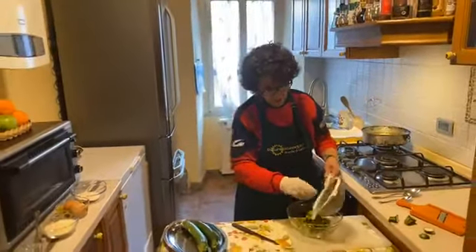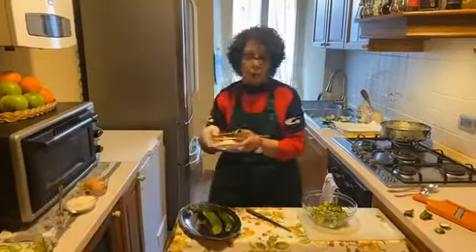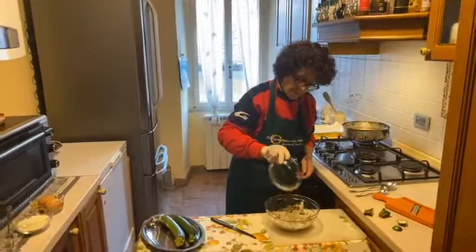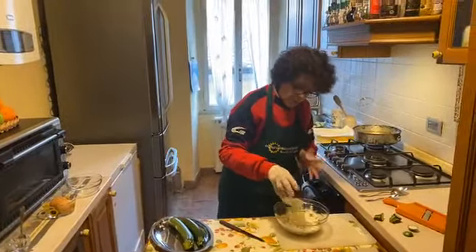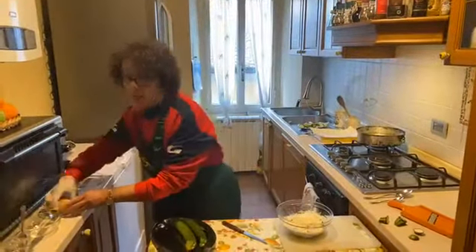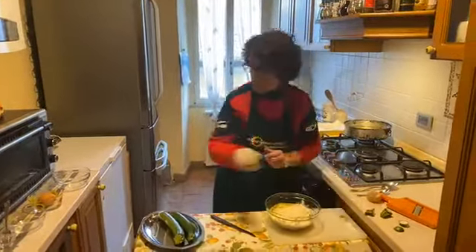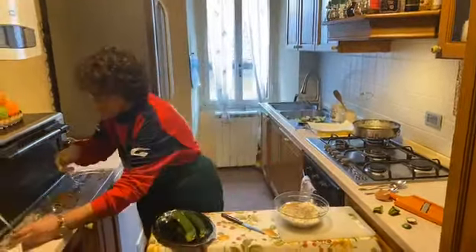Now in the bowl you can add the zucchini, add flour, parmesan cheese — all together. One whole egg and black pepper. You already have the salt that was in the zucchini when you took out the water. Now with your hand, you mix all together until you have one mixture.